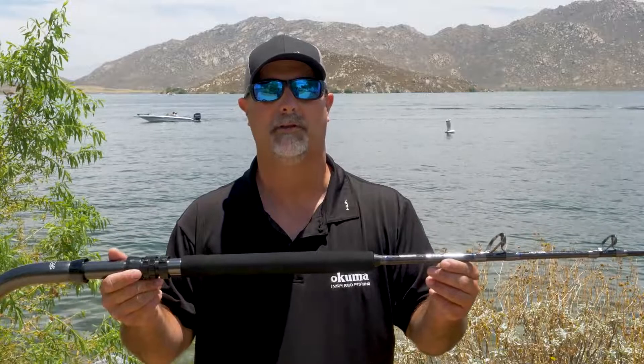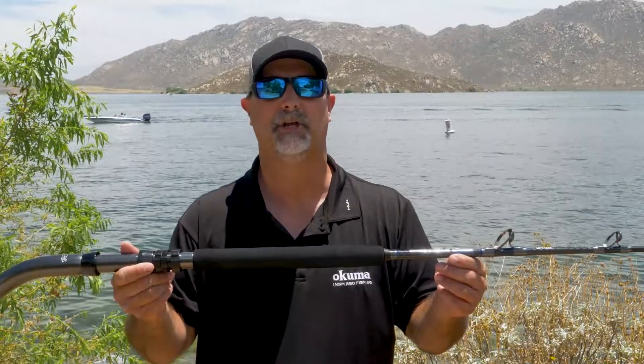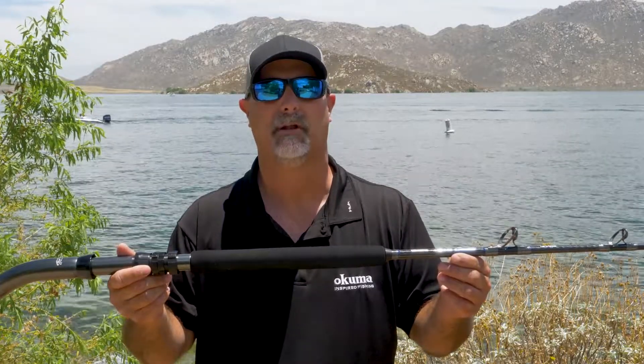If you want to find out more information on the Down the Road Custom Offshore Rod Series, check it out on OkumaFishingUSA.com or go check them out at a local retailer near you.